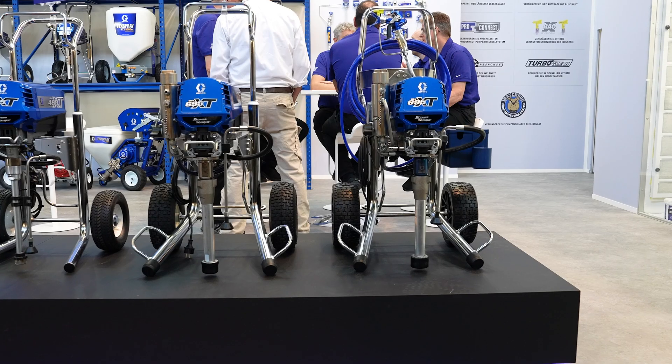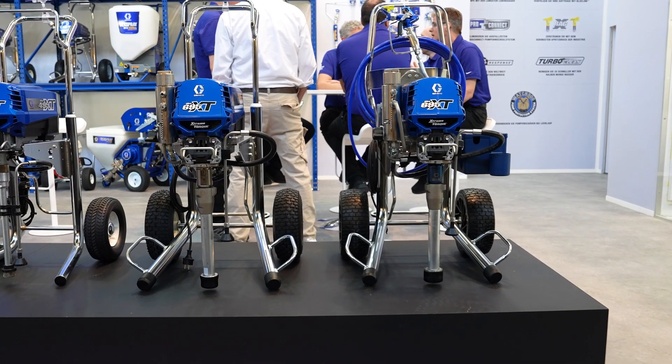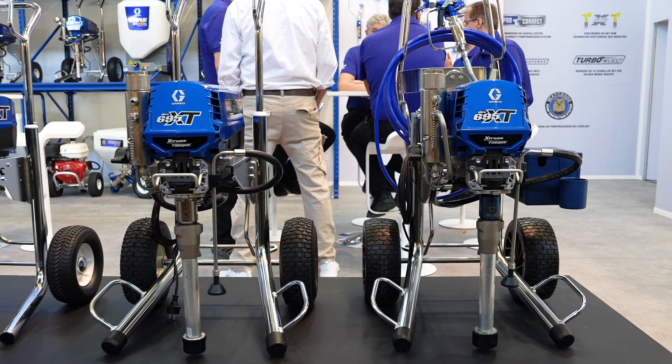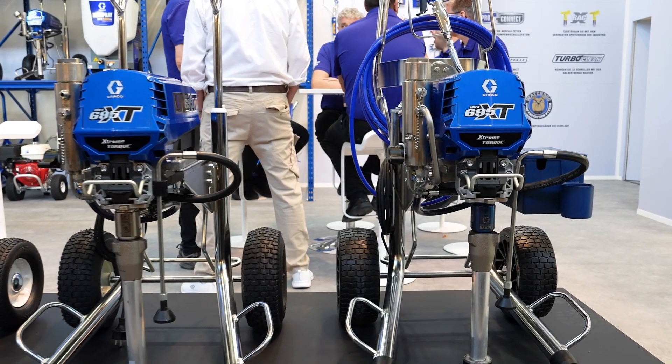Despite all these advantages of the pro-contractor version compared to the standard version, there is still one disadvantage to mention: the weight. The hose reel makes a difference of around 9 kg, resulting in a total weight of 51 kg, while the standard version weighs only 42 kg.